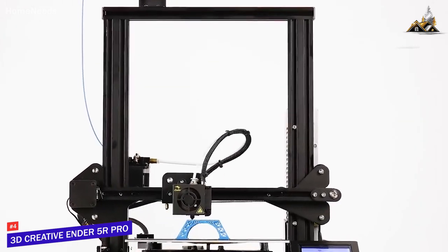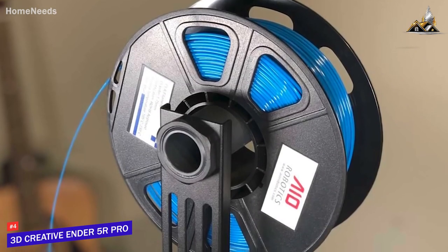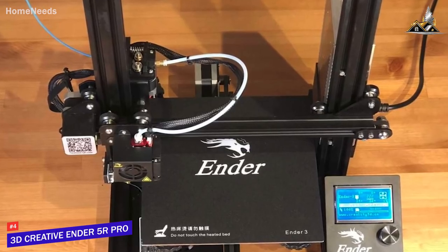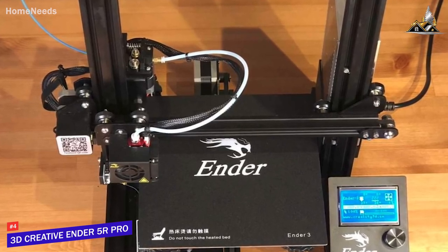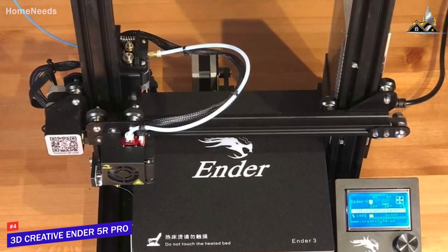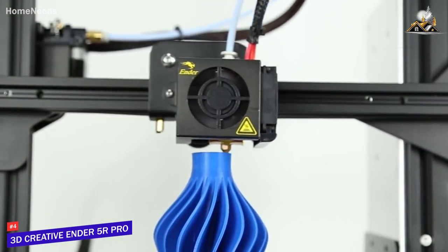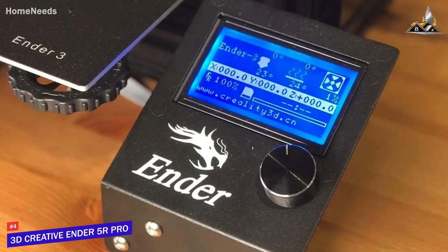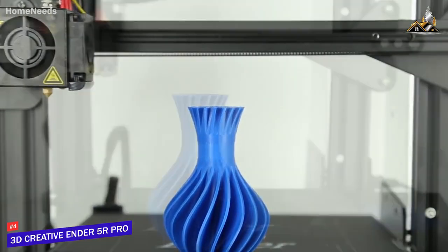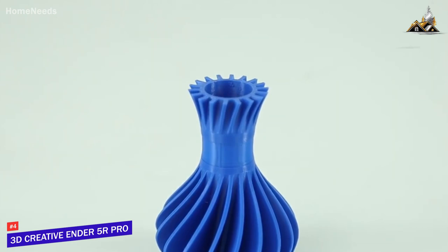Unlike closed machines, the Ender 5R's open design provides more build area with fewer restrictions. It's an FDM printer, and loading filament is a breeze — select the preheat option, pinch the spring clamp on the feeder, and push the filament through until a bit comes out the heated nozzle. The printer is relatively easy to use, with convenient bed leveling knobs for manual calibration and an LCD display with a control wheel. It also features a build plate sticker to help prevent prints coming unstuck mid-print.